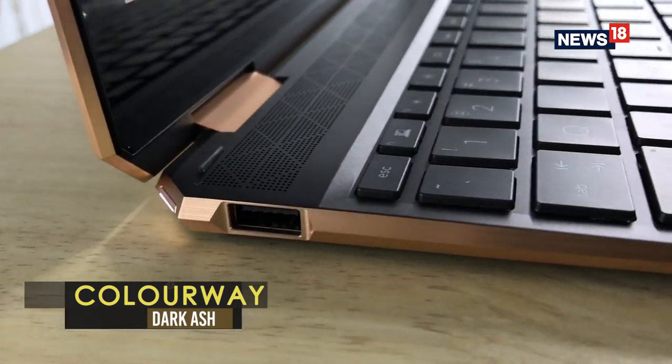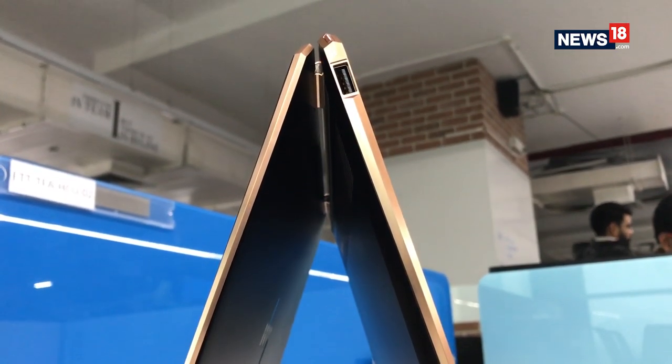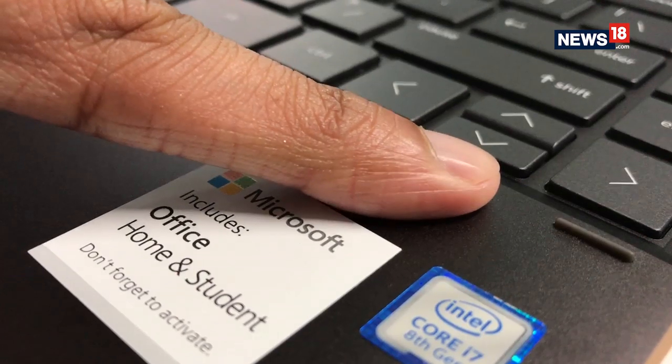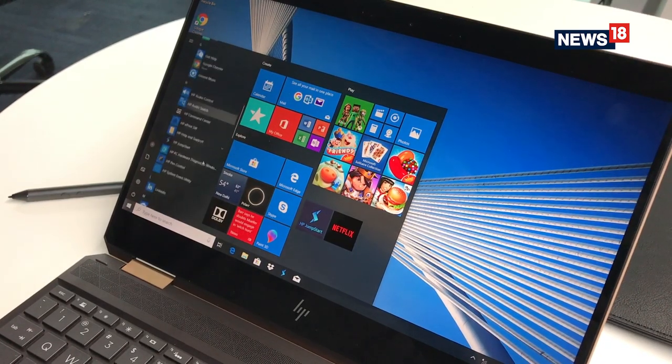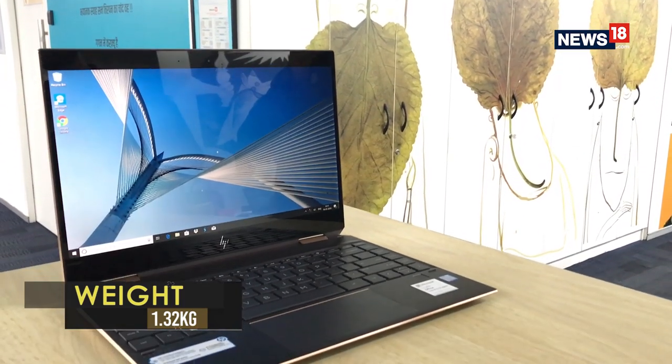As you would perhaps expect from a slim and light laptop these days, the hinge allows you to push the display all the way back for a sort of tablet mode. For extra security, there's a fingerprint sensor that provides an additional layer of security over the standard Windows password. There's also a toggle on the side spine which disables the camera.